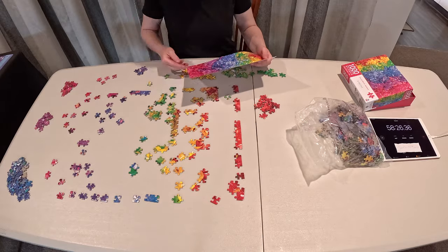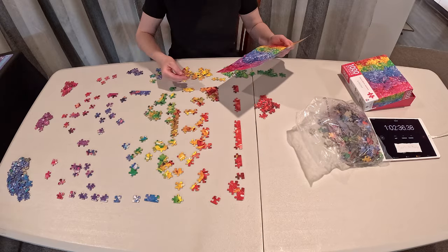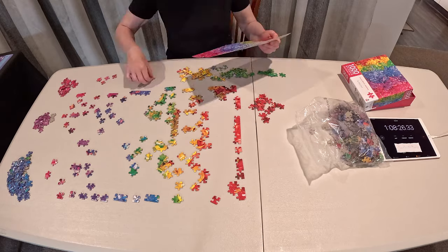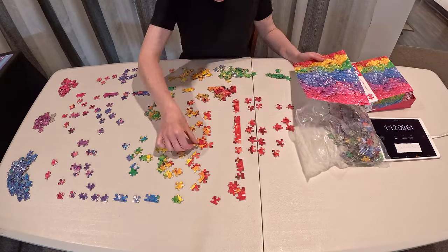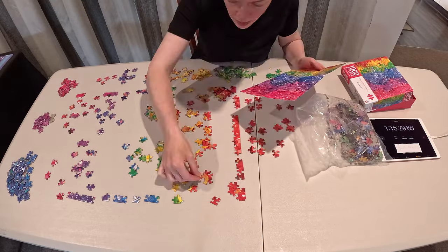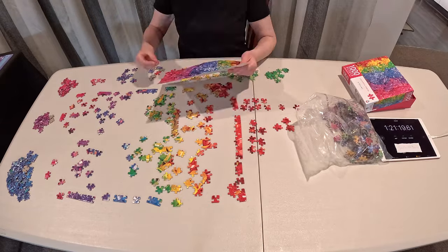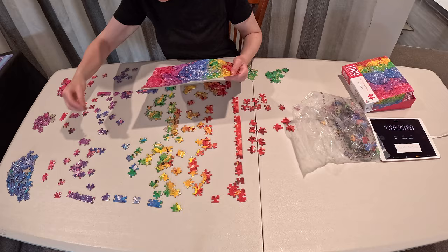It got tricky because I would look at a piece, find out where it went, and put it on the table approximately in its correct spot. But then if I accidentally moved it or knocked it, or tried to put another piece in its correct spot, I'd be like, 'Wait, what is this piece doing here? Where does this one go?' Eventually things started coming together and connecting and I thought maybe it would be okay, but oh goodness, this was tricky.